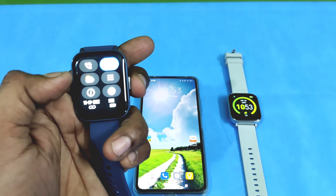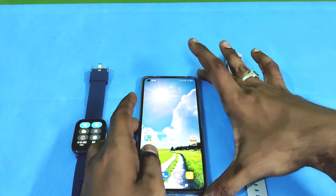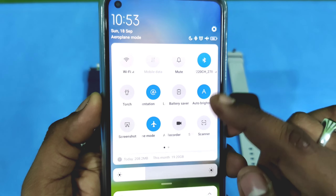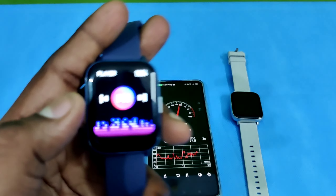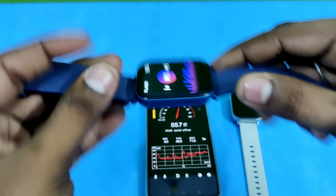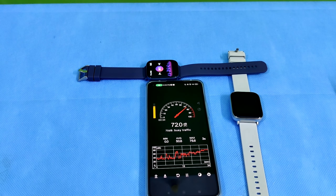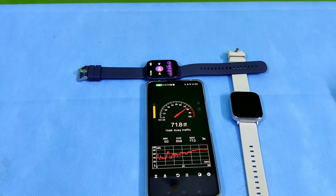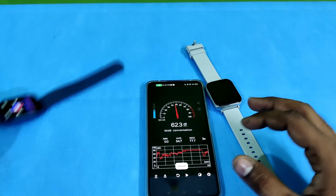Now we will test connectivity. You can click on both watches and connect via Bluetooth on the mobile using the QR code. Both watches display the same quality. We will check the screen refresh — we choose Zebronics first, then GNE, and select a little speed.